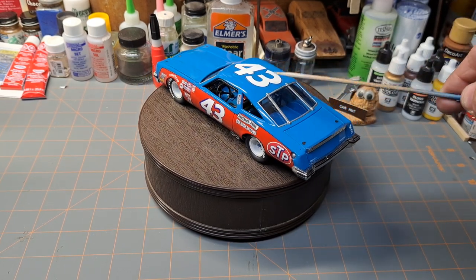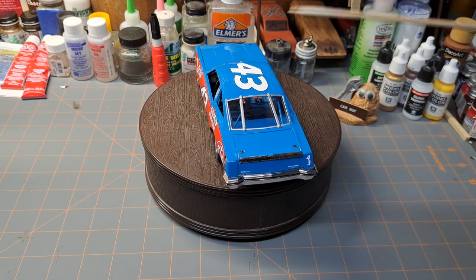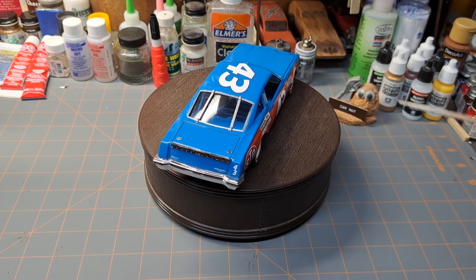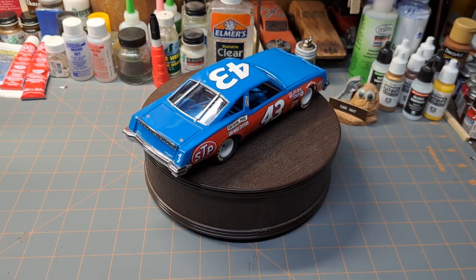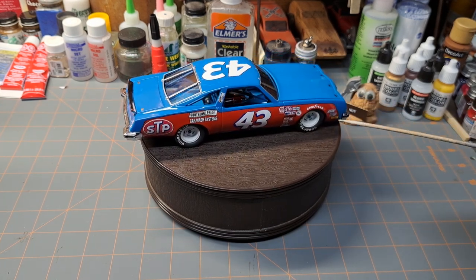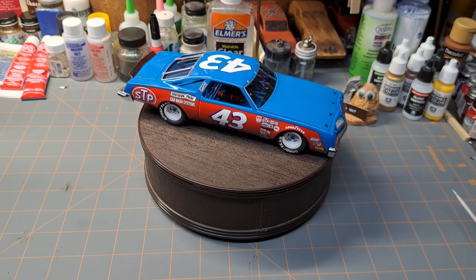These are Power Slide decals and these guys are awesome. If you haven't used Power Slide, they're really good. Mike's Decals has a lot of Power Slide options for a lot of different cars, so that's a good source. I get a lot of my decals from Mike's if I'm going to be doing a separate build.